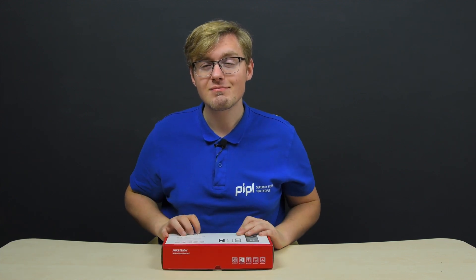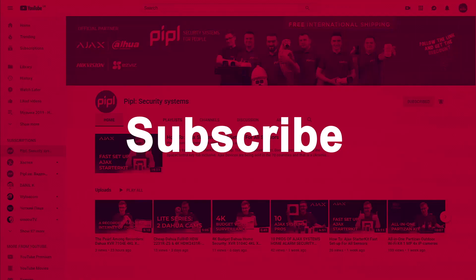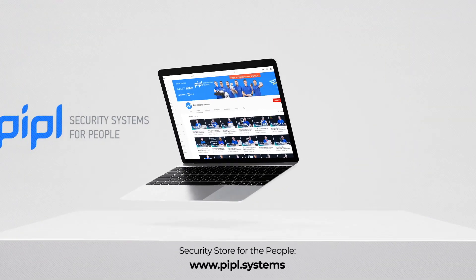I'm Daniel, breaking in. Subscribe to the PeopleSystems YouTube channel and get your special offer on every deal.